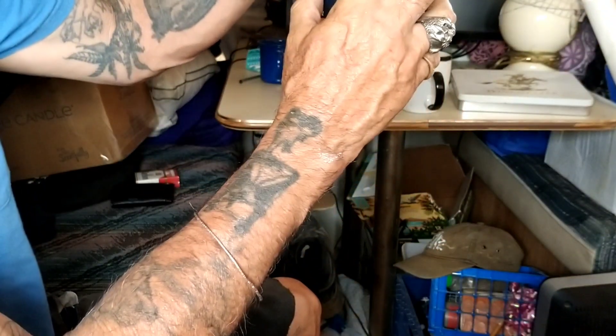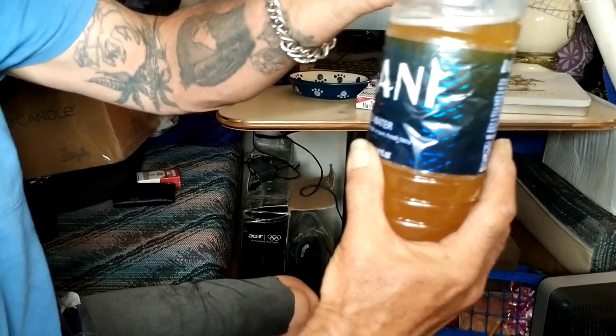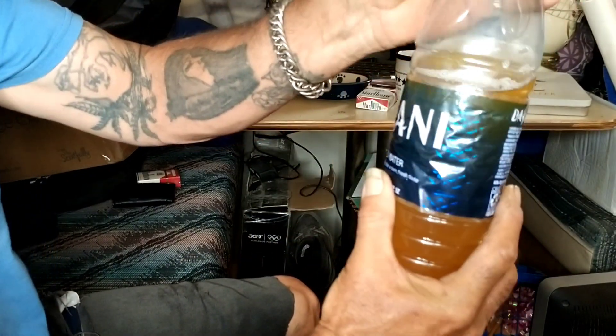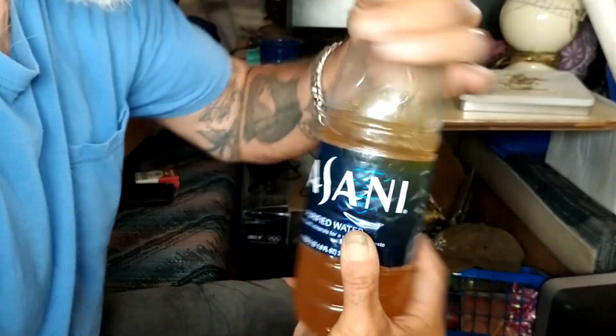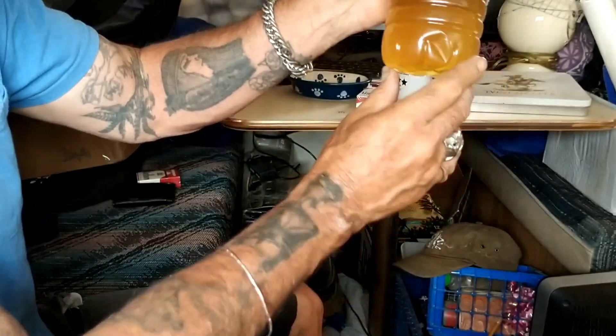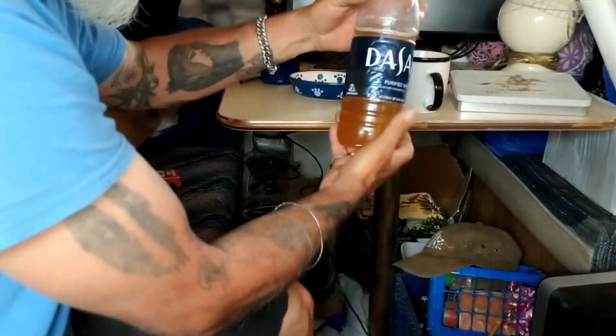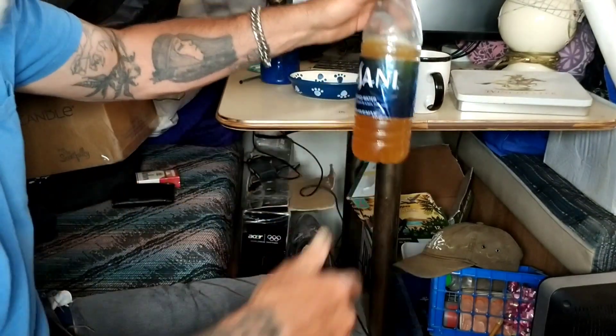Let it bleed off. You see all the bubbles rising right here — just let it bleed off, you can smell it. Then just close it back, get it tight. All the little stuff is going to settle to the bottom, more of the sugar is going to convert, and then in a couple more days we're going to have apple beer.